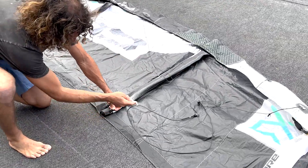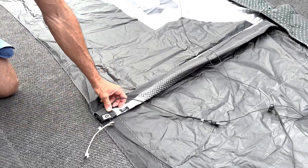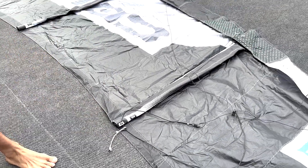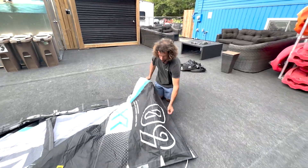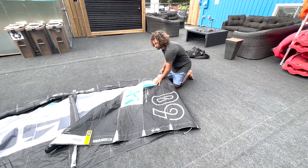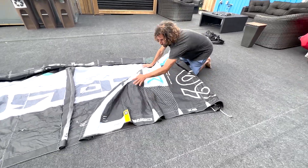Some kites will have a velcro at the end of the side struts so you can attach your bridle to it. Start folding from the second strut from the end, or the first strut if you have a 3-strut kite. Make sure the bottom of the canopy is aligned.